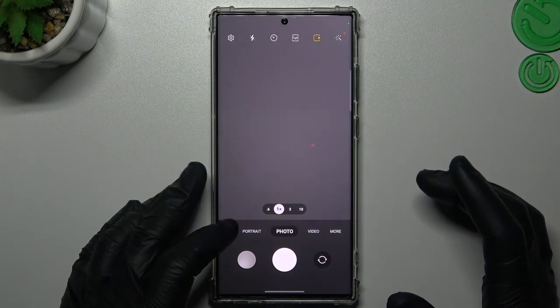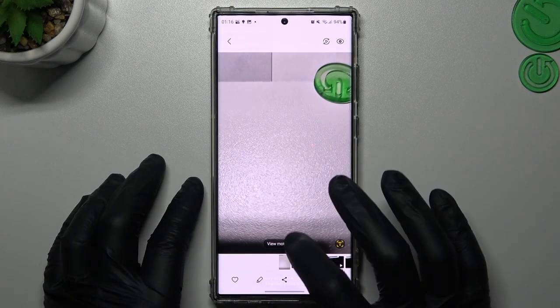If you want to see your photos in motion mode, open your gallery and tap on this little button.